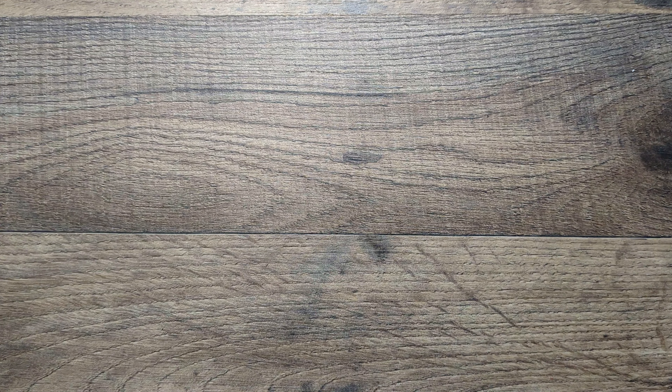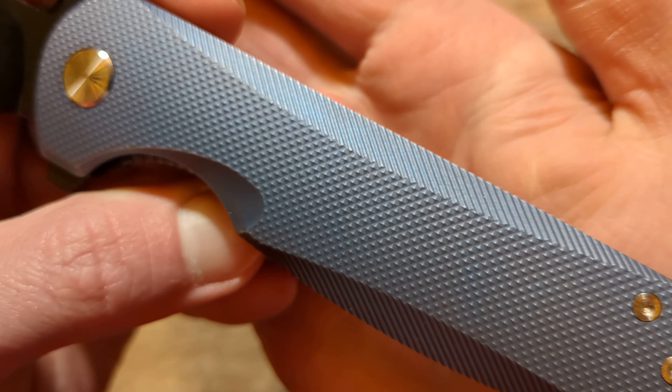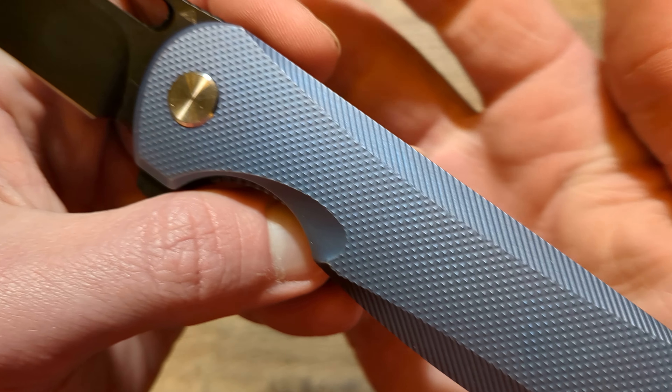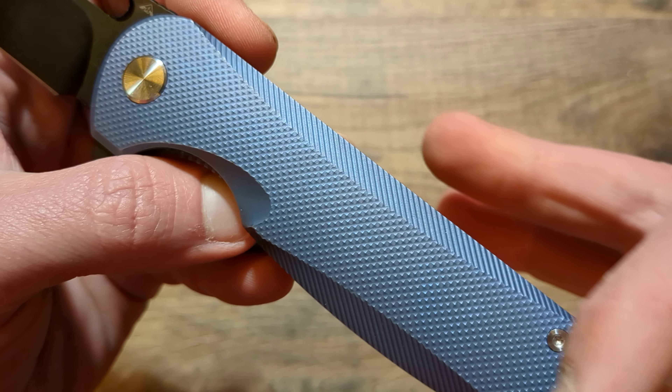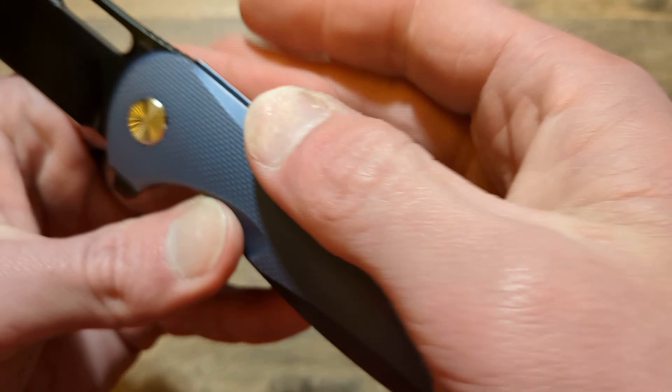There are other knives out there that are easier to take out of the pocket, but either way, as long as I can get it out of my pocket — which it's not bad. I'm wearing thicker sweatpants right now and it is a little tight, but no big deal.